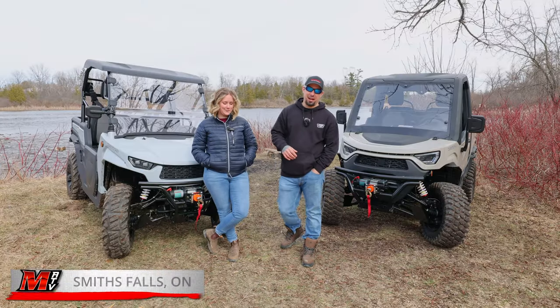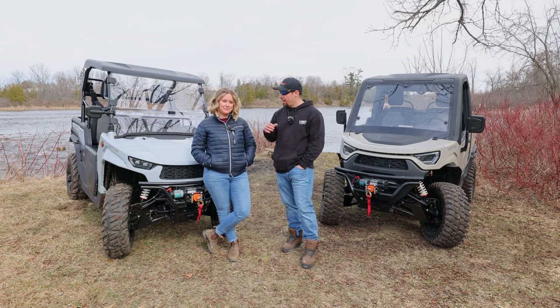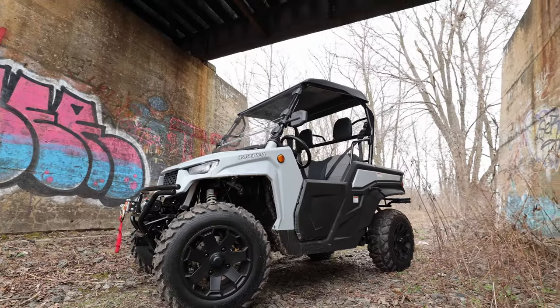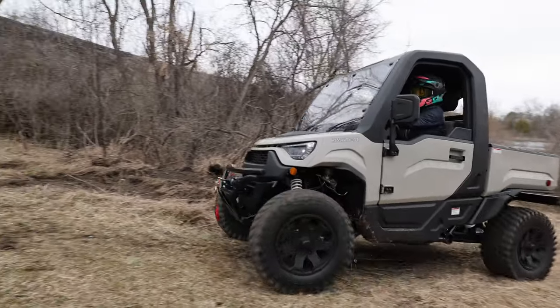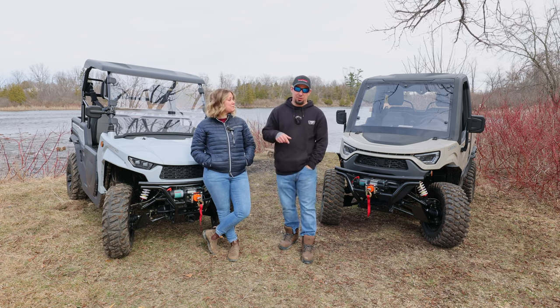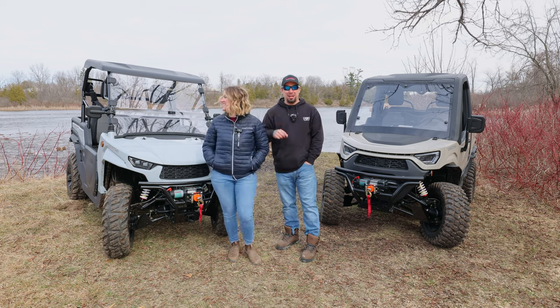Hey guys, welcome back to Mainville ATV and Outdoors where we do all things all terrain. Today we have some absolutely brand new 2024 Heisen machines. On my right you're going to see the MP9T550 and on my left the MP9550R. We're going to do a walk around and give you our first impressions. If you're looking for the drone shots, however, they're in that river over there — we'll explain later.